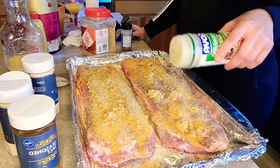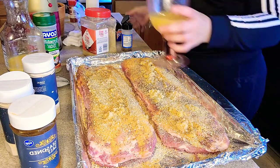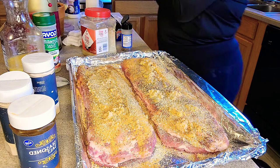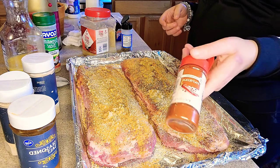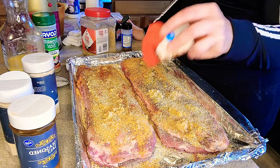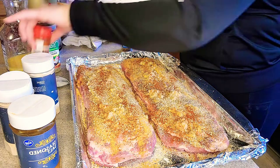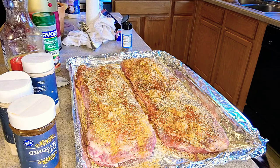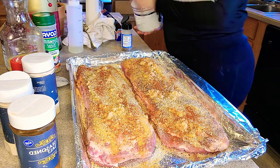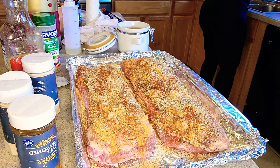I hope you guys are having an amazing Sunday — relaxed, had a little self-care day. Y'all see I got my drink on deck. We're going to put some smoked paprika on this too — it gives it a nice little smoky taste. Later when I make my barbecue sauce, I'm going to add some liquid smoke when I baste my ribs, which you'll see later.